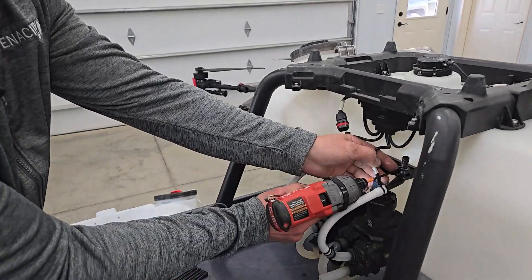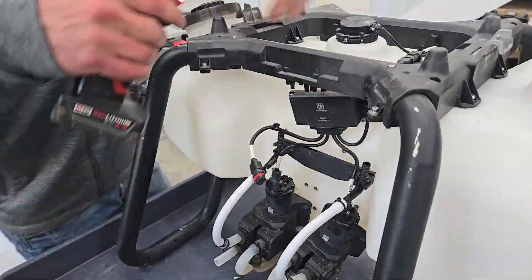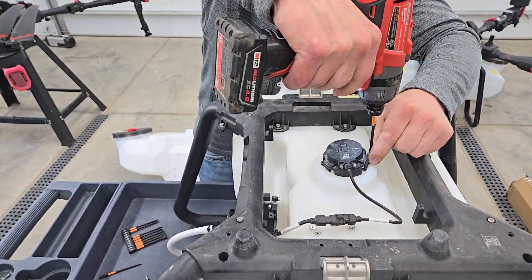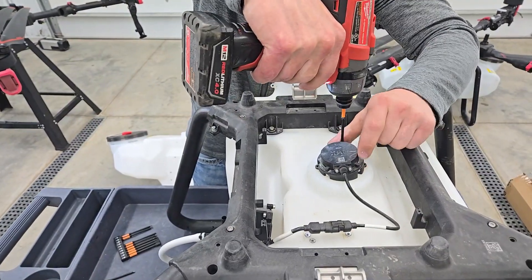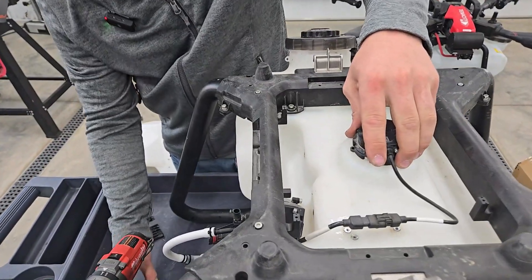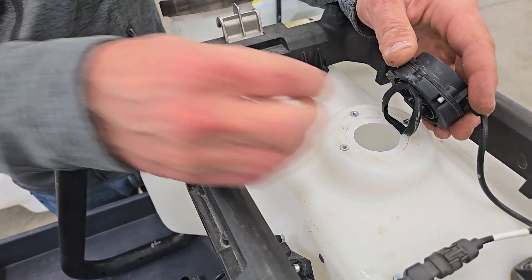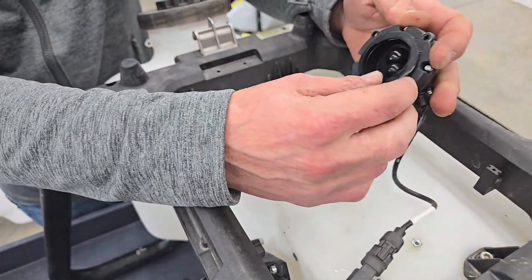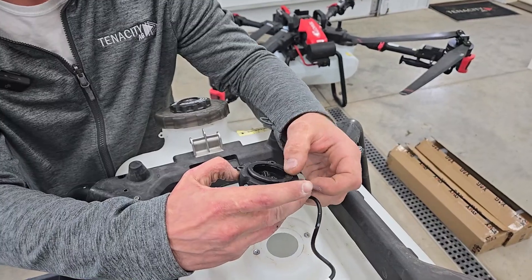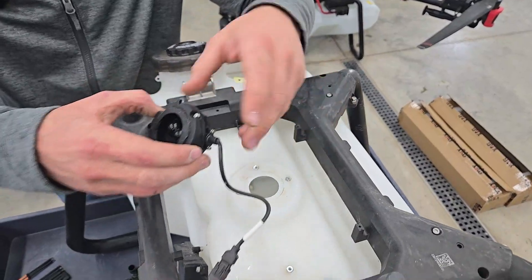So take this off here. Now with this radar, you do want to be a little bit careful with the seal on it. Just make sure you're not ripping the seal — it likes to stick on there. Check it and make sure there's no cracks or anything in it. If there is, we do have replacements for those, but it's always nice to not wait on a seal.